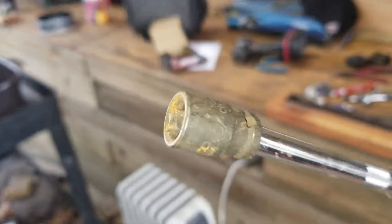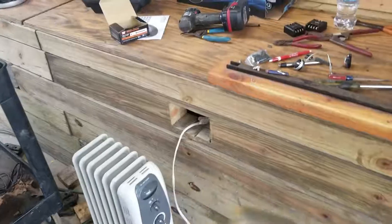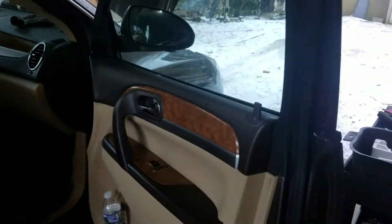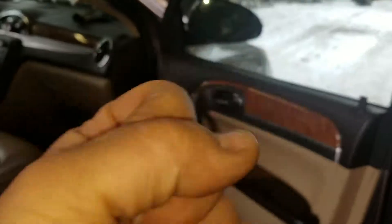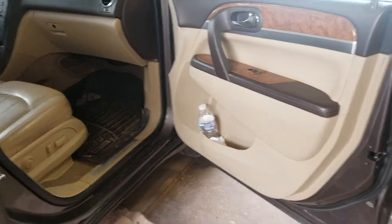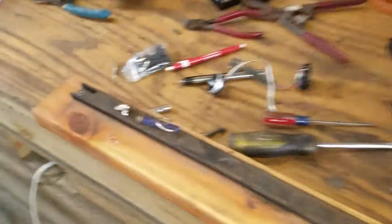One other little thing I wanted to point out — this socket has a magnet built in. It's super handy when you're doing small work like that because you can kind of guide it in where it needs to go. No big deal.